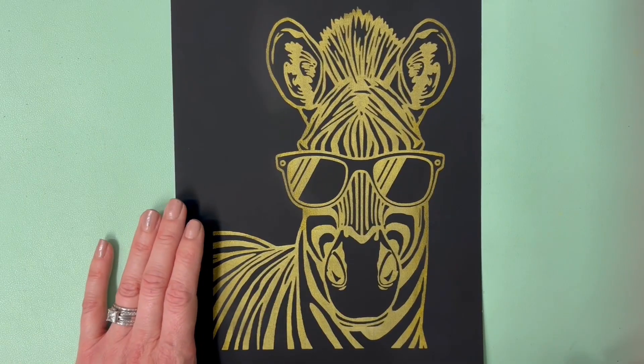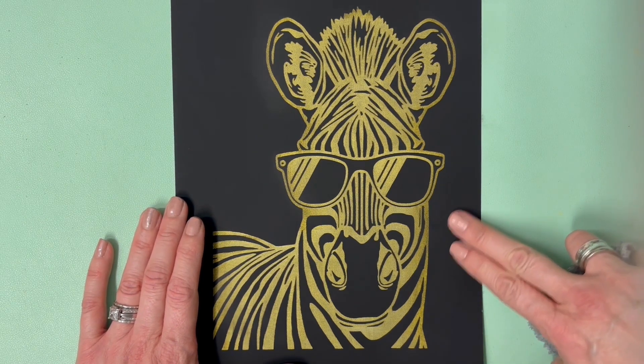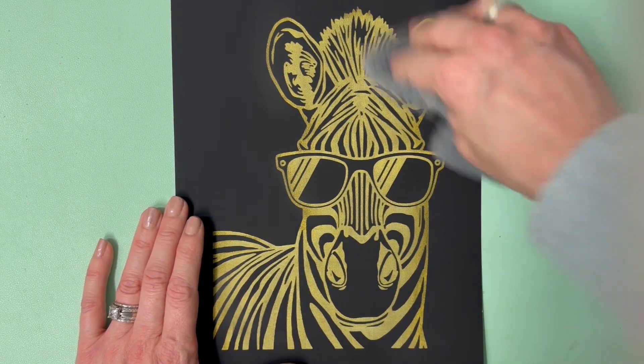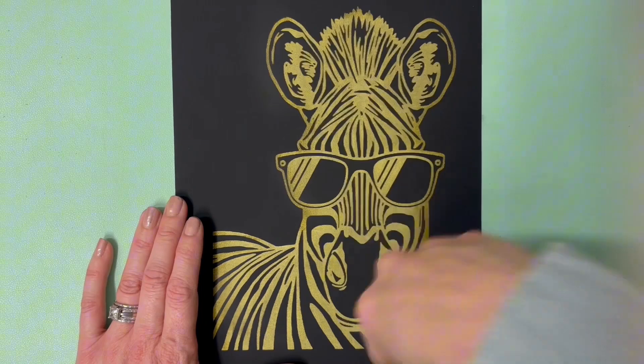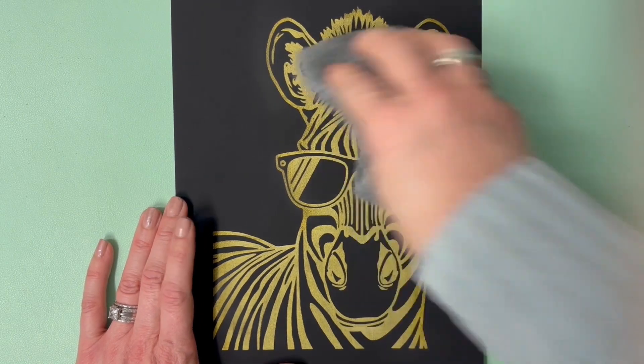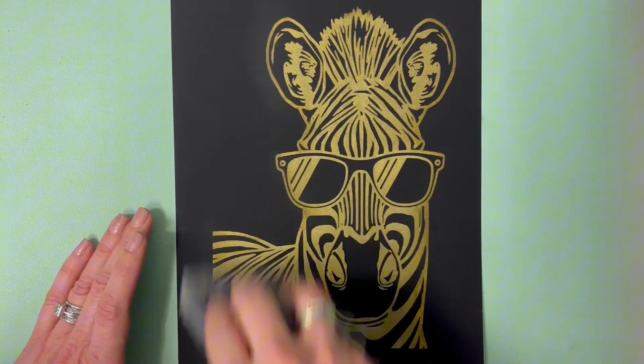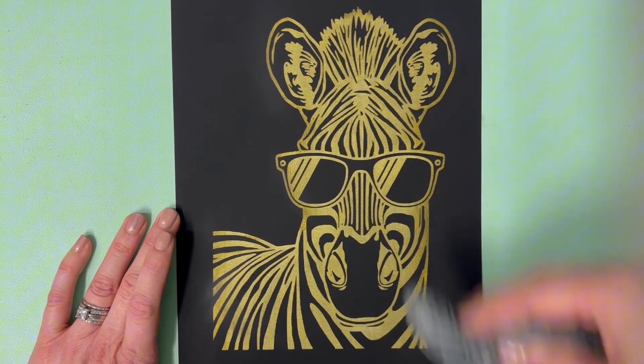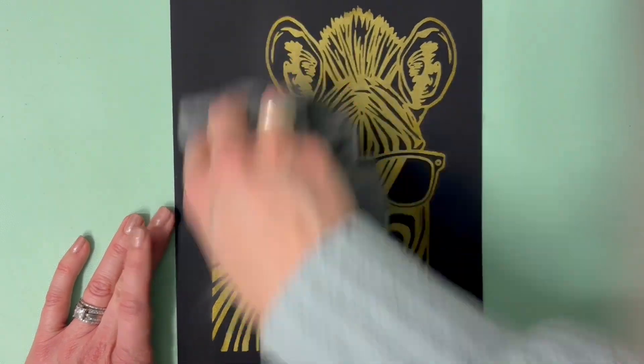The engraving is now out of the laser and it's looking fantastic. You'll find that the sooty black paint overlay will leave a little bit of dust behind, so I'm going to use this soft cloth and give it a little wipe to get that excess off. Use something nice and soft because you don't want to scratch that black layer and reveal any more of the underneath colour.